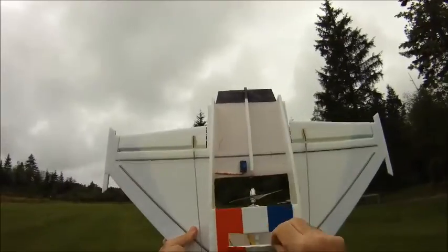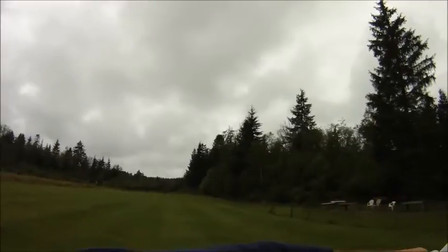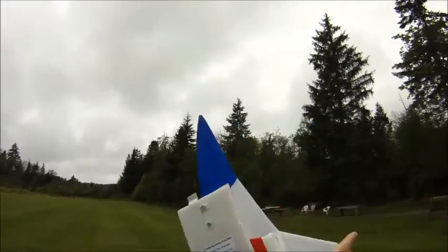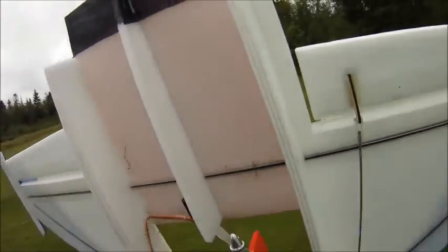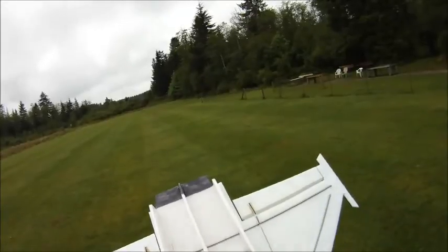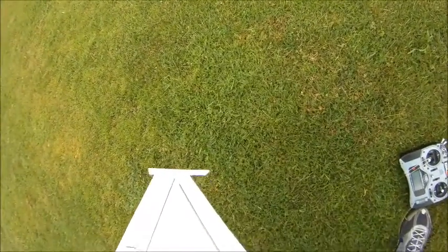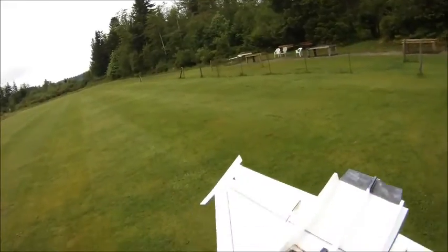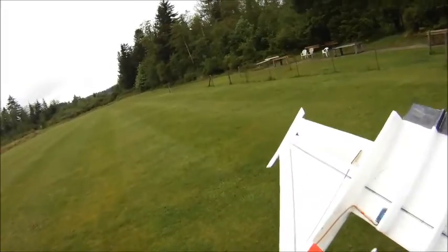Let me just show you the electronics bay here. I always put this tag on my planes now in memory of my mom. I've got a speed controller down in the front, a receiver, and a 2200 milliamp battery — which I should probably just unplug before I hurt myself. A super mega jet motor and a couple of 12.5 gram metal gear servos, and a 9 gram plastic servo on the back.